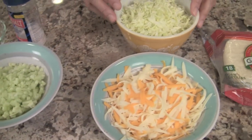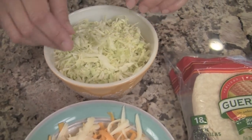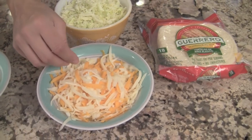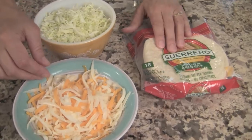For our garnishment, we're going to need some nicely chopped up green cabbage as well as some cheese — I'm using a mixture of Monterey Jack and mild cheddar. And we'll also need some corn tortillas.